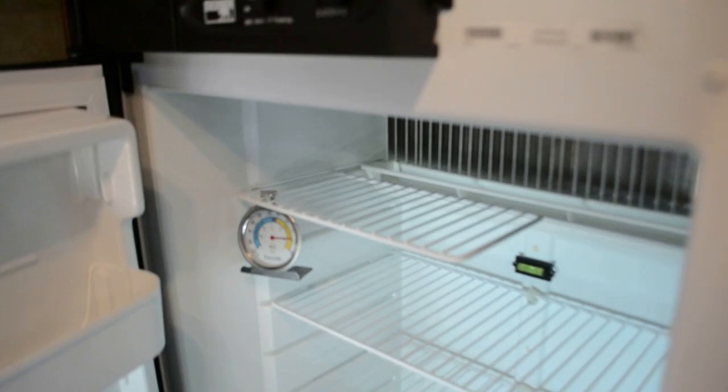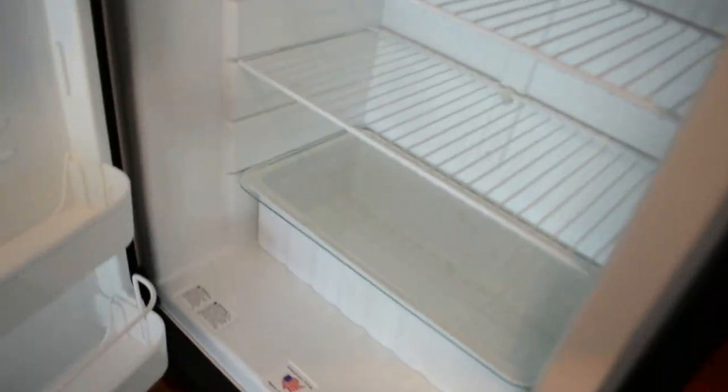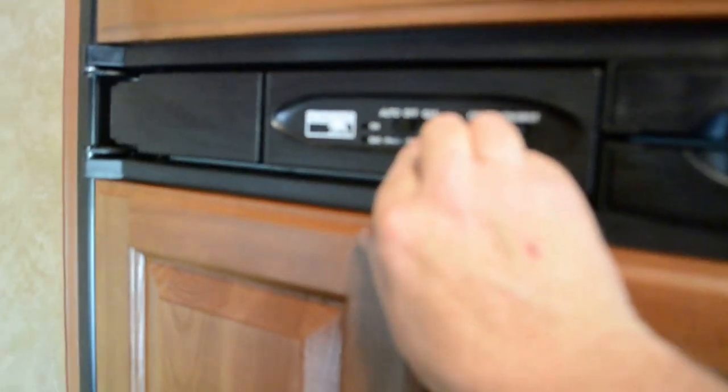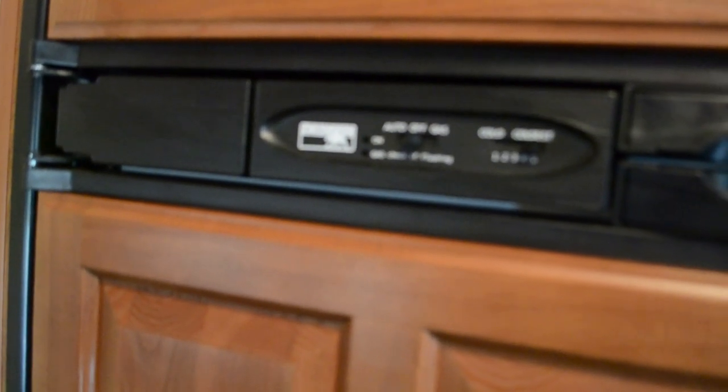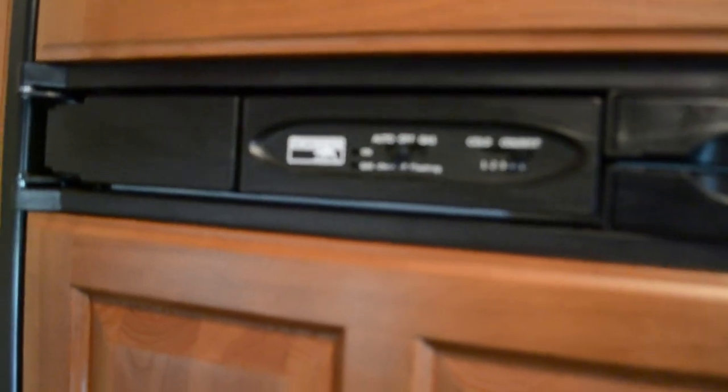Over here we have the Norcold refrigerator freezer unit. It is very roomy for an RV. What I do normally if I don't have a chance to start the fridge — if it's a spur of the moment thing — I put a bag of ice up on top and a bag of ice in this little drawer down here, then turn the fridge on. It has automatic or gas mode, so it will choose the most economical way to operate. If there's no power plugged in, it will operate off of gas if you have the gas turned on. It works pretty good.